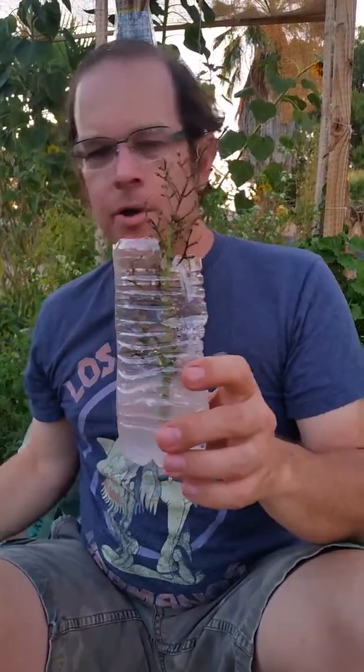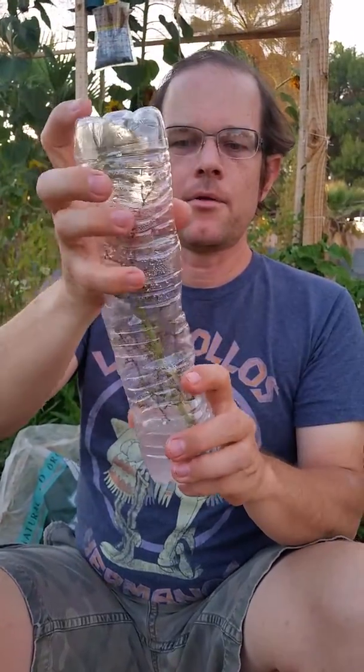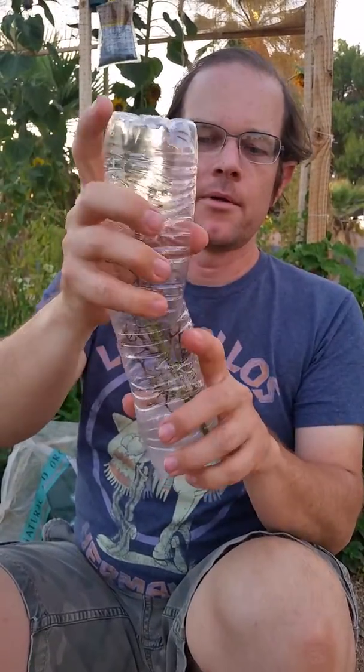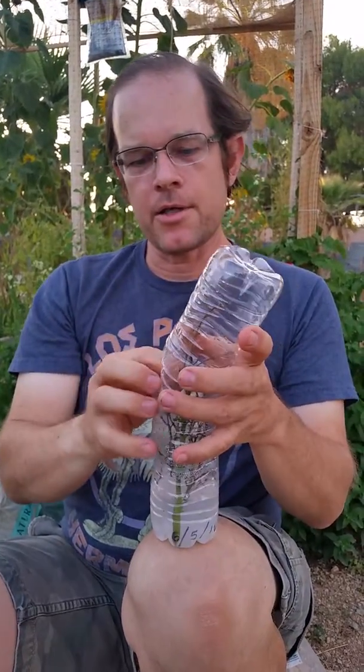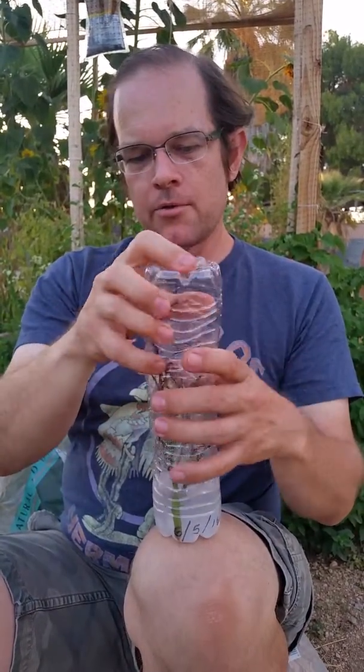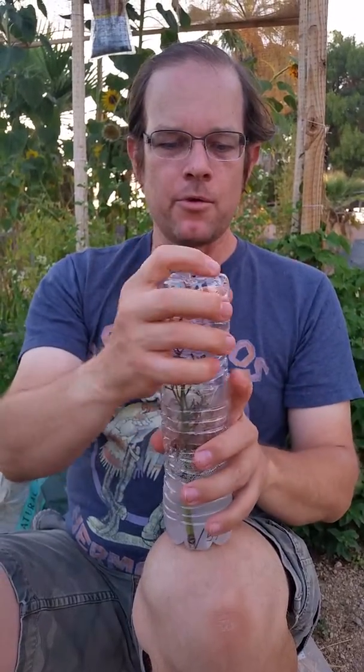I took a part of an empty water bottle, and then I'm taking another half of an empty water bottle, and we're going to put them together. We're not going to get an airtight seal — we're just looking to increase the humidity and not dry it out too much in the whole process.